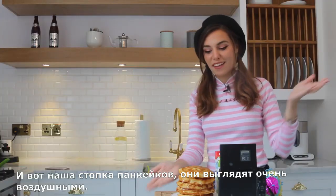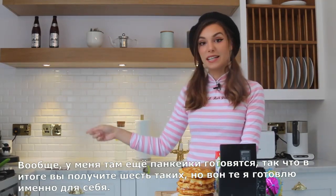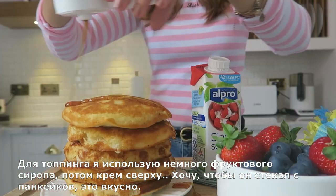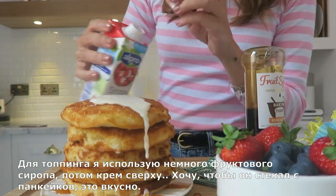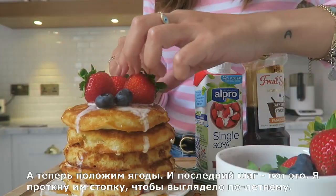Here we have the stack of pancakes — they look so fluffy! This recipe makes six in total, but I'm making that extra one for myself. For the topping, I'm using some fruit syrup, then some cream on top — I want it to fall on the sides. That's looking delicious!